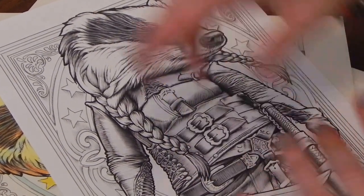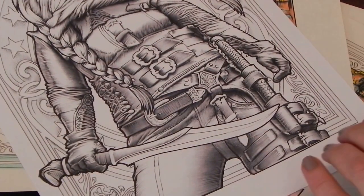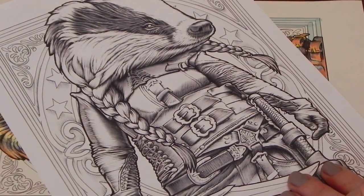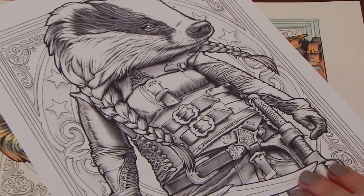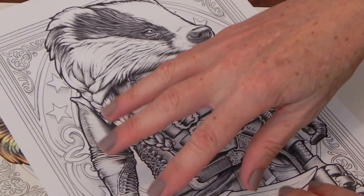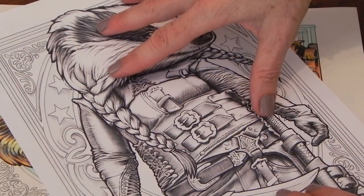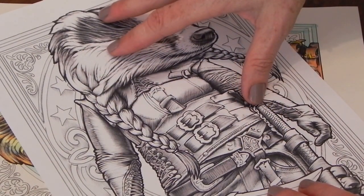Today we're going to be doing this absolutely gorgeous image — Hanging the Badger. Also a big shout out to Sita behind the camera who's filming the videos for us. What will happen with the tutorial is there will be a few different videos, and each of the videos will be supported with a post in the Facebook group Sam's Coloring Tutorials.